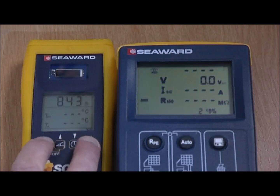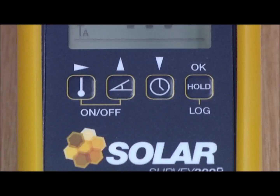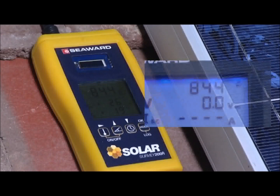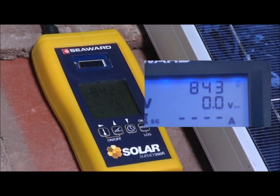Now we simply press and hold the temperature and hold keys on the Survey 200R to put it into transmit mode. A triangle will begin to flash, indicating the Survey 200R is now transmitting data to the PV150. The PV150 is now displaying real-time irradiance data from the Survey 200R located next to the PV array.